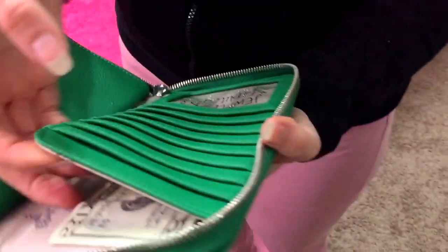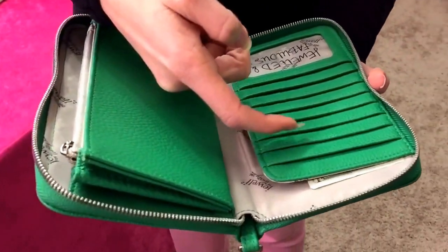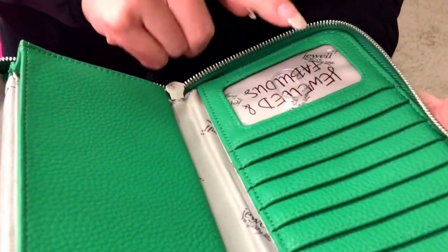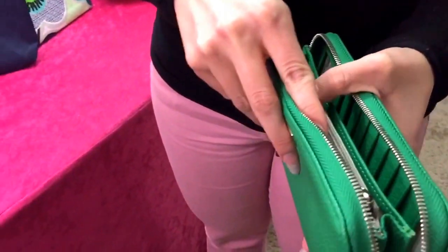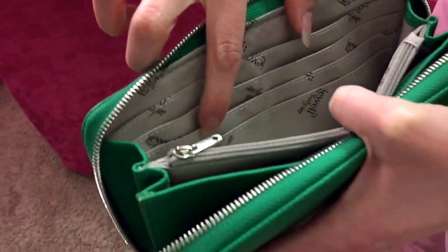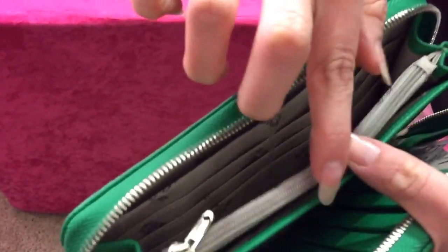Another great feature is that you can just pick your money out right here. All of the card slots — there's one, two, three, four, five, six, seven — one for your ID, and you have more card slots: one, two, three, four, five, six.